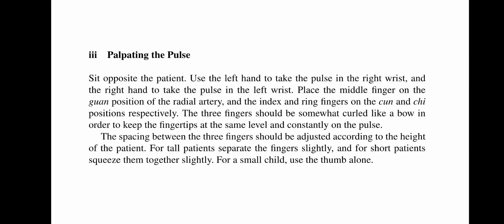The spacing between the three fingers should be adjusted according to the height of the patient. For tall patients, separate the fingers slightly, and for short patients, squeeze them together slightly. For a small child, use the thumb alone.